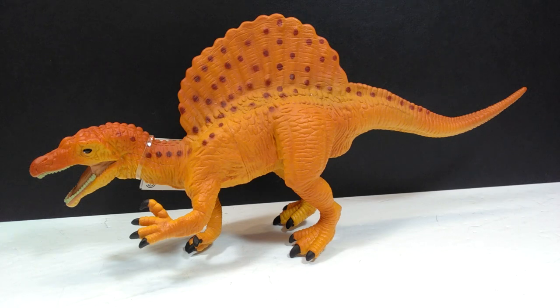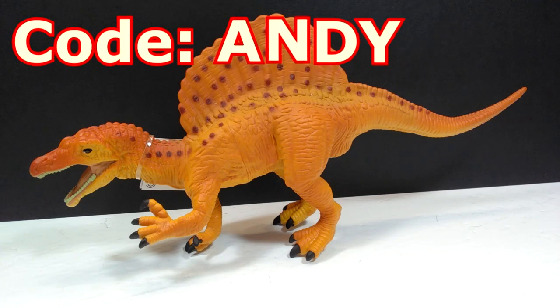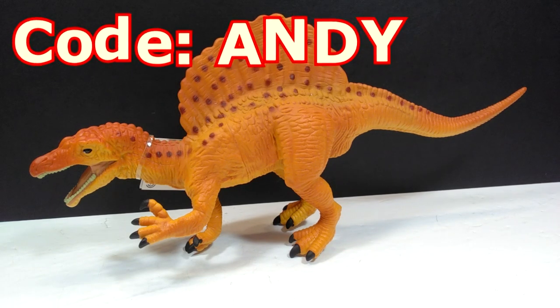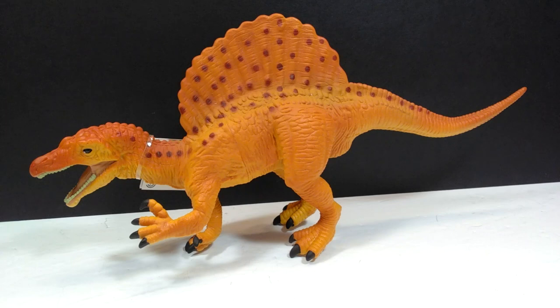Before we go any further with the review, I want to remind you guys that I have a code exclusive to this channel. If you're going to purchase any Safari Ltd figures today, make sure you use the code ANDY at checkout on the Safari Ltd website — they've supplied us with a really cool discount code to get 15% off any Safari Ltd figures you choose to order.